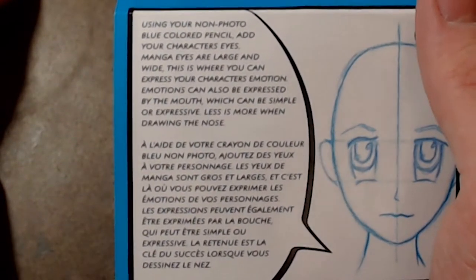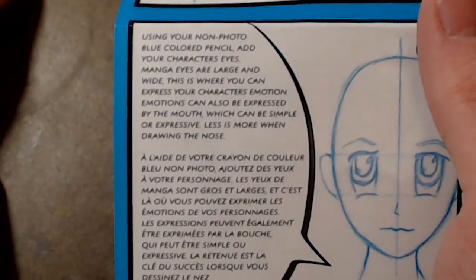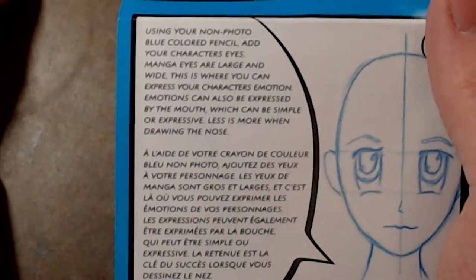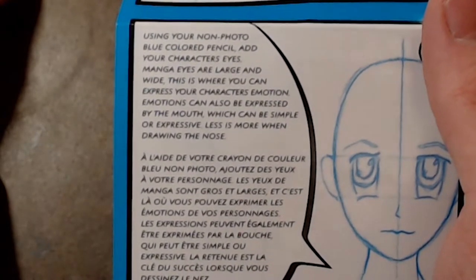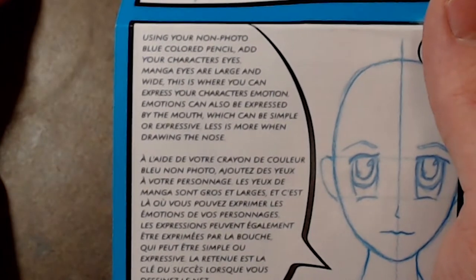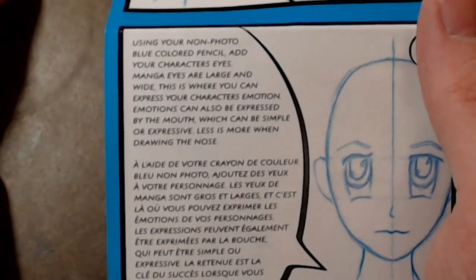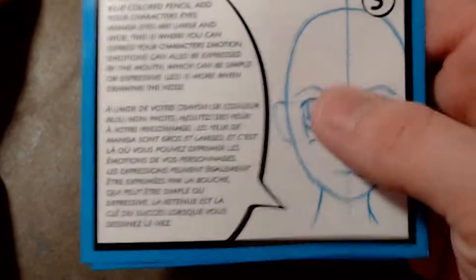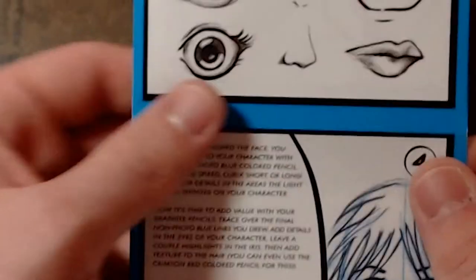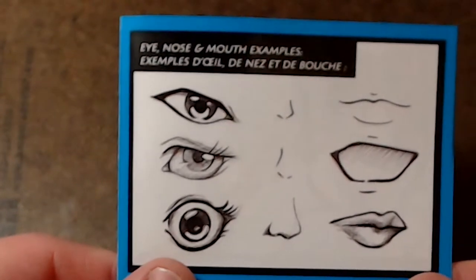Using your non-photo blue colored pencil, add your character's eyes. Manga eyes are large and wide — this is where you can express your character's emotions. Emotions can also be expressed by the mouth, which can be simple or expressive. Less is more when drawing the nose. Eyes, nose, and mouth examples.